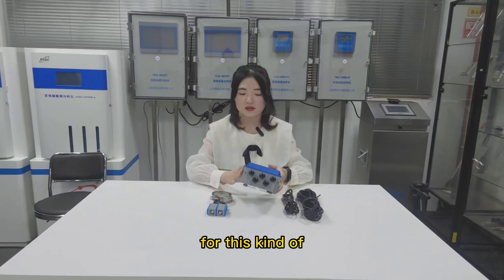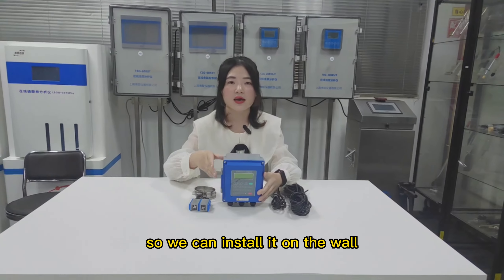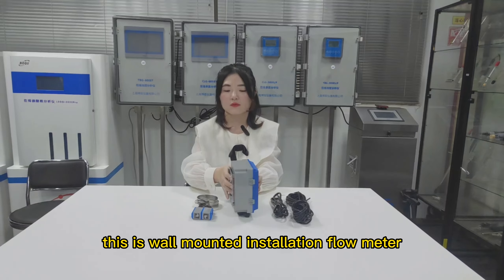For this kind of flow meter, we can install it on the wall. This is a wall-mounted installation flow meter.